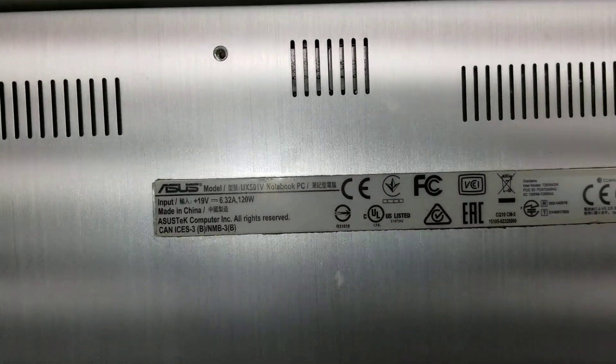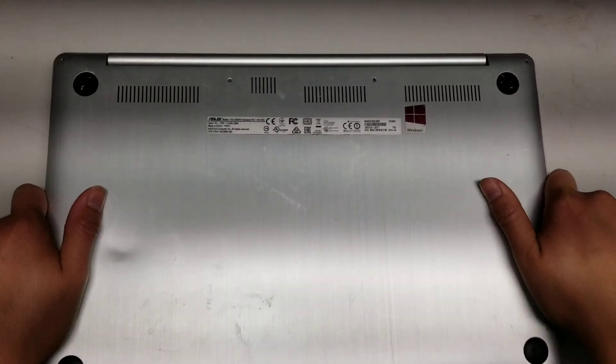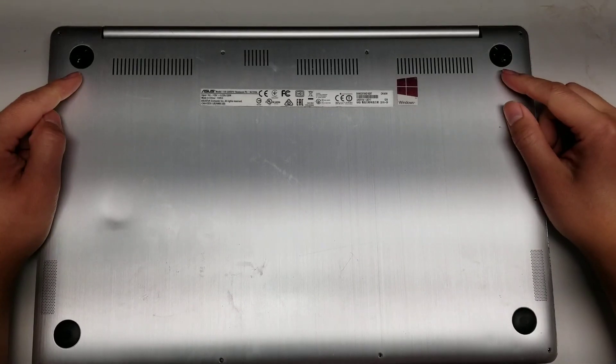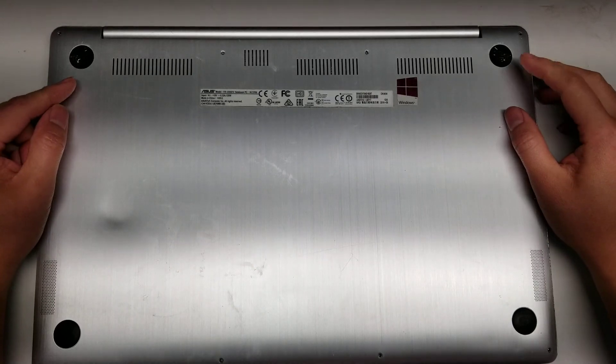I'm going to show how to open up an Asus UX501V. First, what you want to do is remove all the screws from the bottom. There are two screws under these rubber caps that are Phillips PH1.